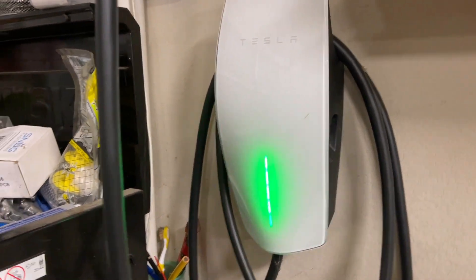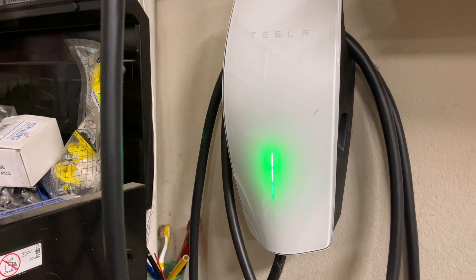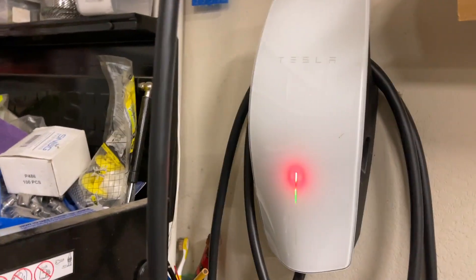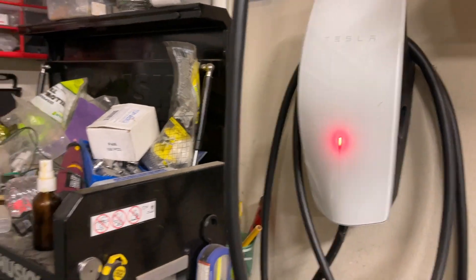I was charging my Tesla and I noticed that there are three blinking red lights, and then a pause, and then three more blinks, and it just goes on and on. I was wondering what it is.